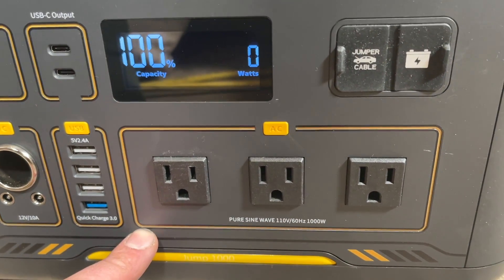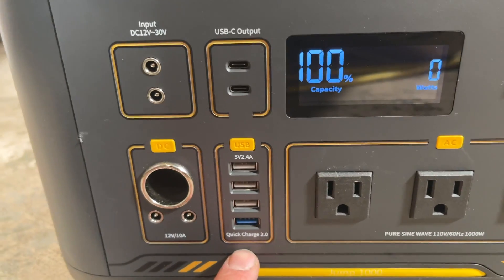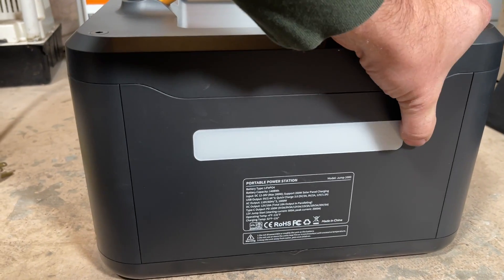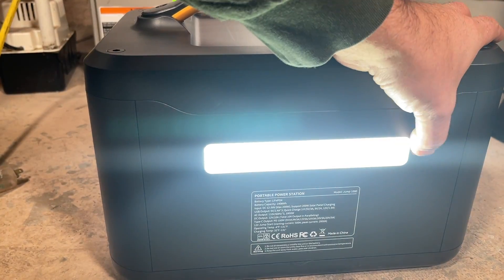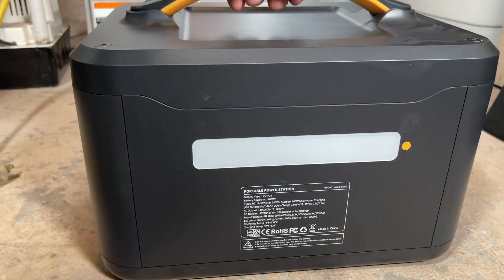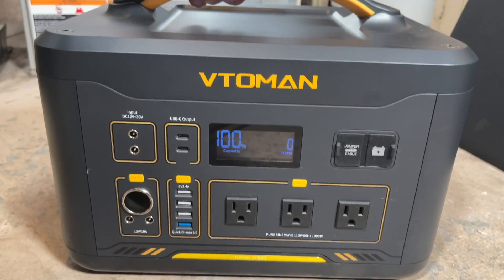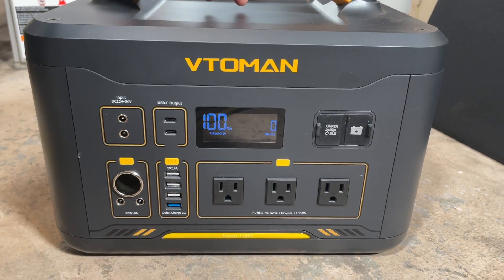We have three grounded plugs, all pure sine wave, and then we have a bunch of USB ports as well as our cigarette lighter. On the back side we have a cool feature — a light that's very bright actually. It has multiple settings including SOS, which is a nice feature in the event of an emergency. We also have two vents on this side.